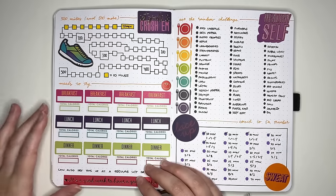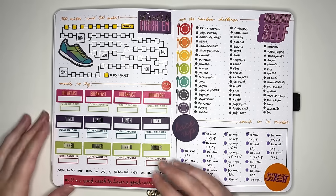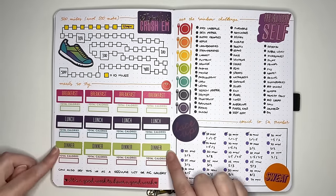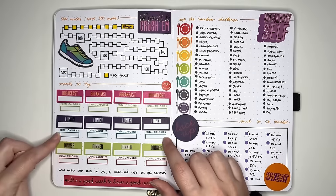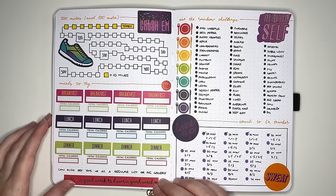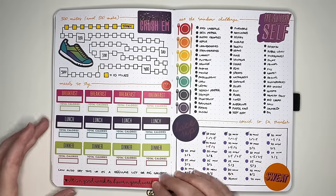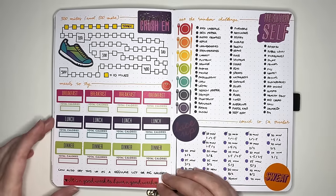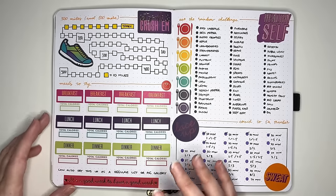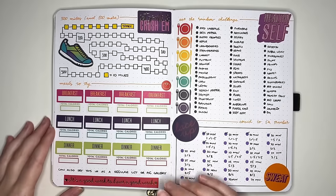The next idea is a meals to try space, with breakfast, lunch, and dinner sections, plus a little space to note the number of calories for that meal if that's something you're interested in. You could also set this up as a regular list, or use a picture gallery where you print recipe pictures from the internet for a kind of food vision board. We're very visual people when it comes to food, so actually seeing the picture might make you more inclined to try it.